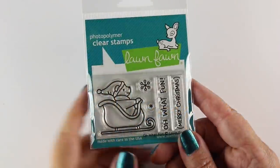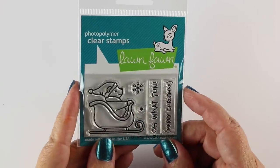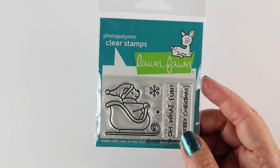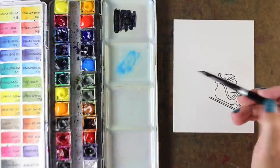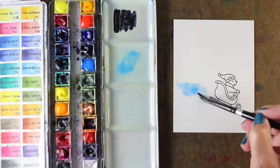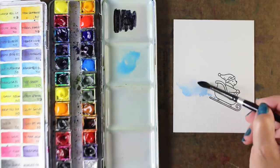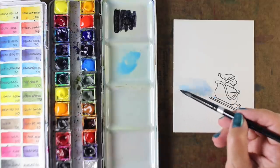I've got a darling little Lawn Fawn stamp set — it's one of their little teeny tiny ones. They're really inexpensive and it's going to be so much fun to paint this. I hope I have some tips that will help you make some snow spray for skiers, for all different kinds of sledders, anything that's got a big poof of snow behind it.